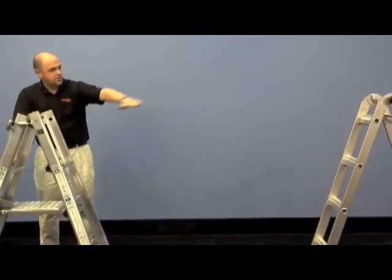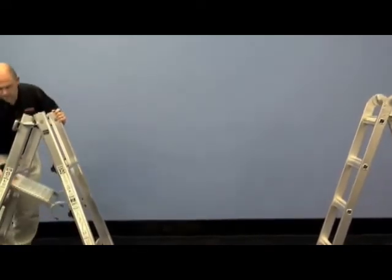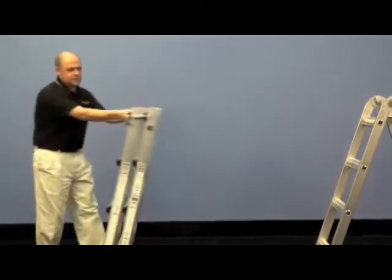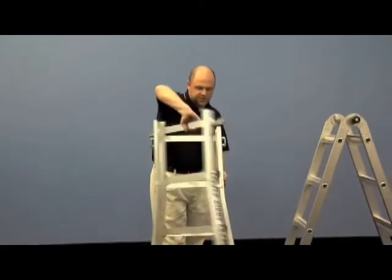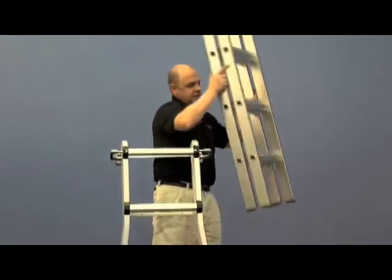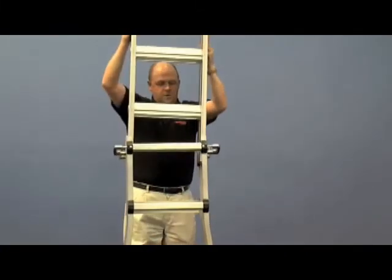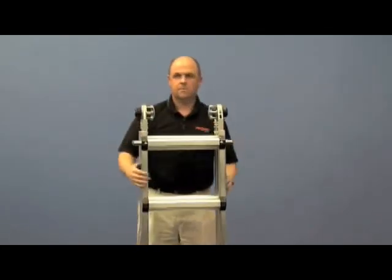To put it back together, you'll do just the opposite. Slide those back together, turn that section back around, take your inner ladder, and slide that right back into your outer sections. You'll be back to storing the one complete unit.